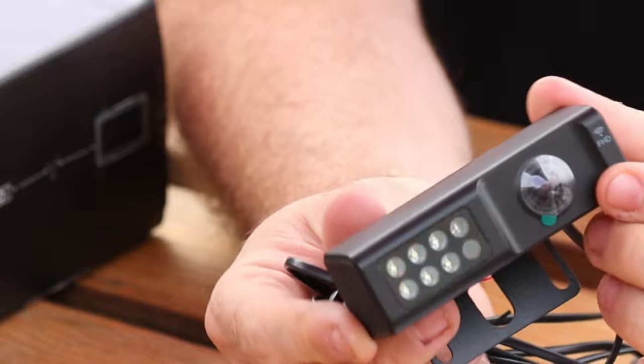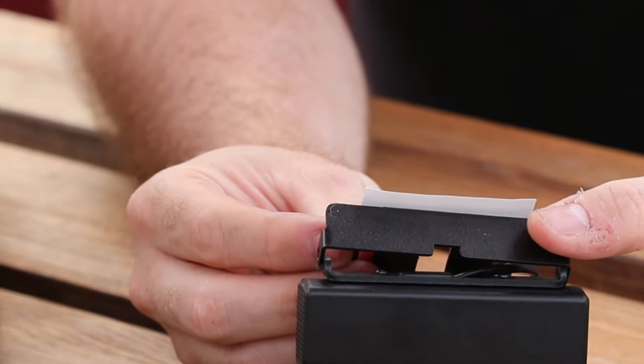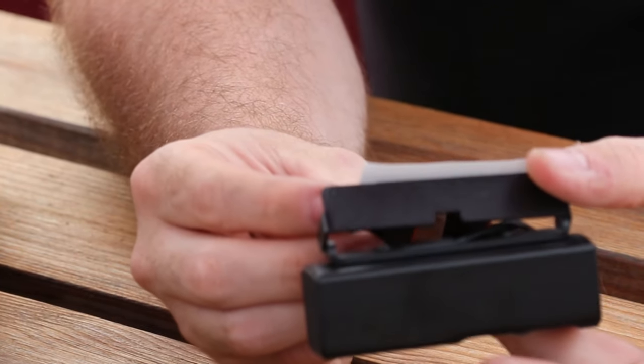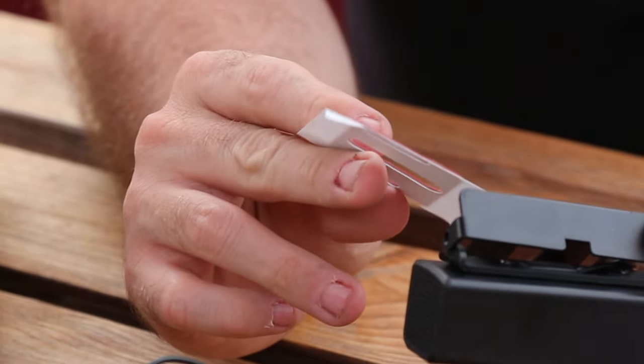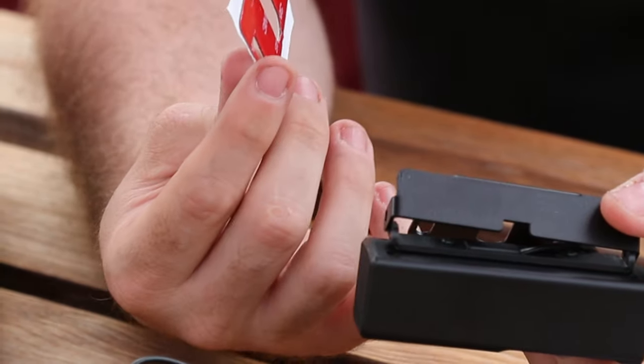Yeah, I'm quite pleased with that. There's also an adhesive pad included, which is interesting — that means I potentially wouldn't need to drill into the van to mount this. I could use this double-sided tape, but it just depends on how strong it is. I guess we'll find out.